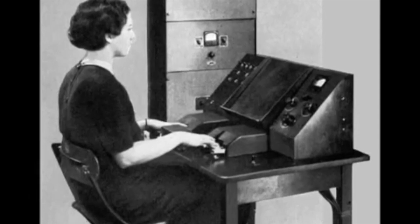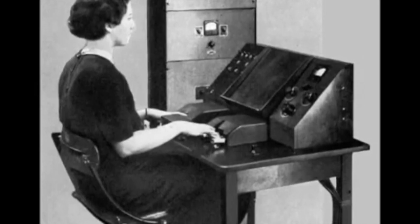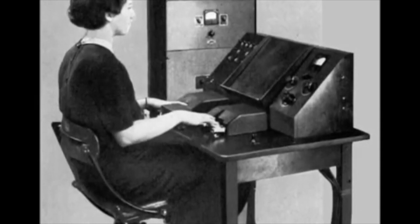Mr. Garrett, does the voter speak any foreign language? Oh, yes. The voter can talk practically any language that its operator can talk. Well, suppose we try a little French on the voter. Can he say 'parlez-vous français'? Parlez-vous français?